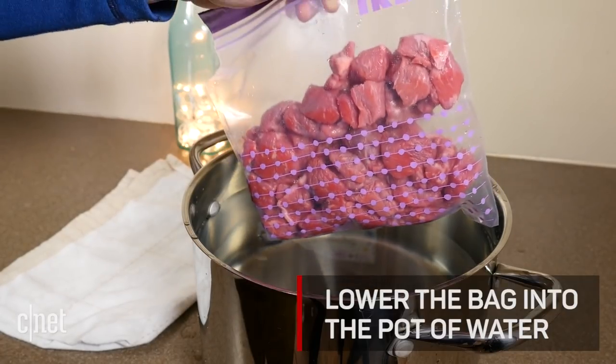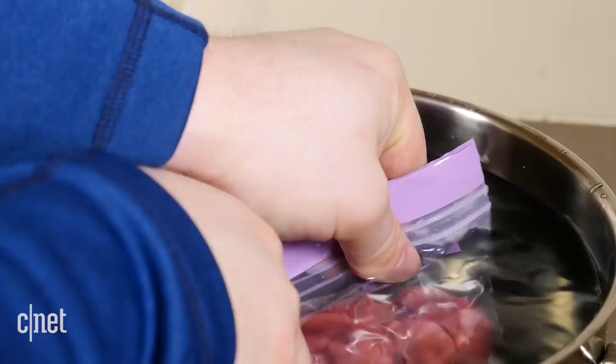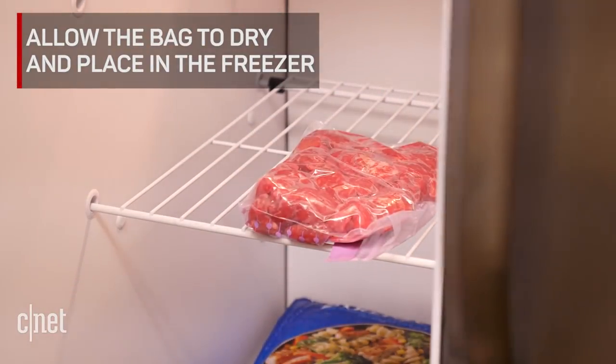Slowly lower the bag of food into the water until only the corner you left open is above the water. Seal the remaining corner of the zip-top and remove the bag from the water. Allow the bag to dry off completely before placing it in the freezer.